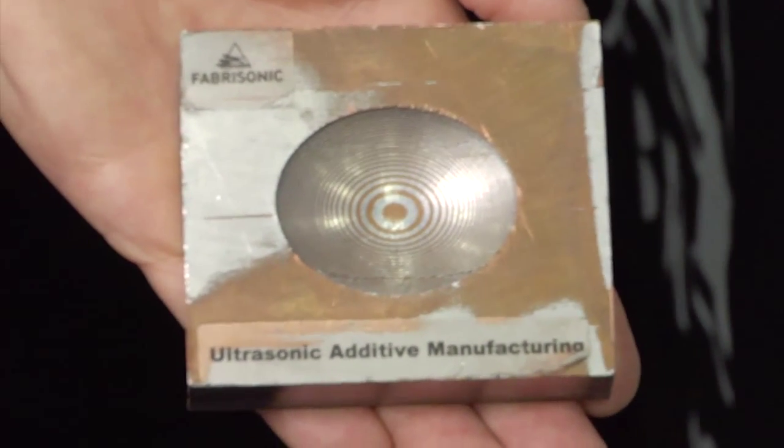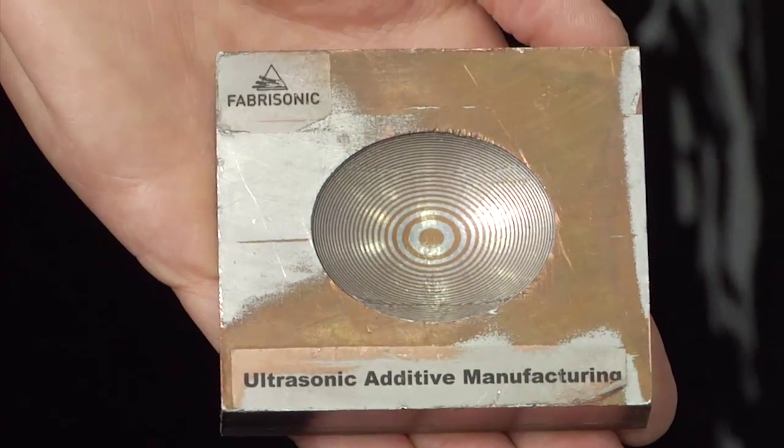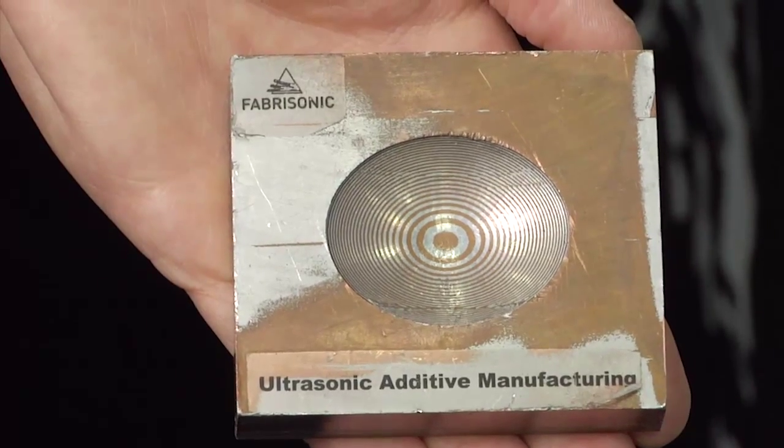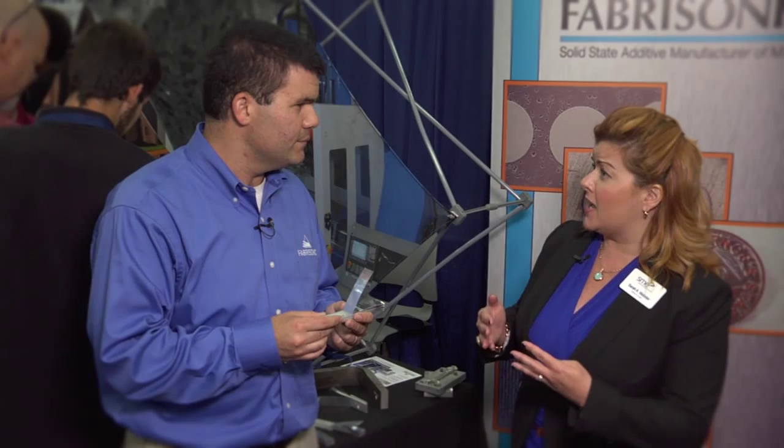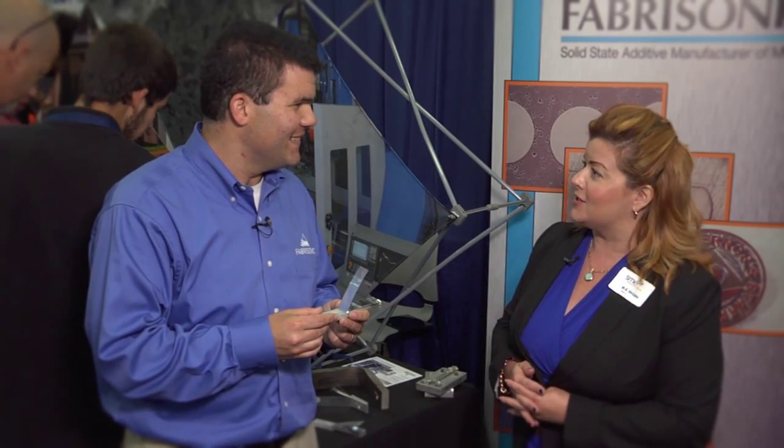What do you actually call your process then? Our process is called ultrasonic additive manufacturing. What kind of parts is this ideal for? Because as you know, different kinds of parts lend themselves to different kinds of processes. So what kind of part is ripe for your technology?